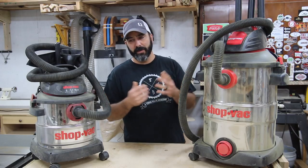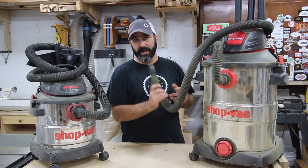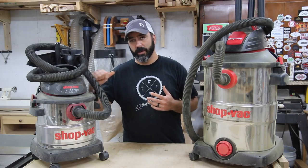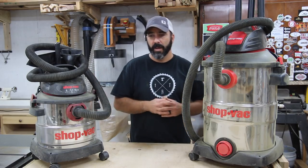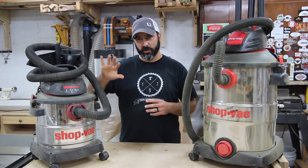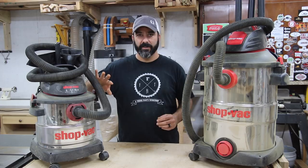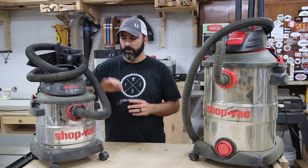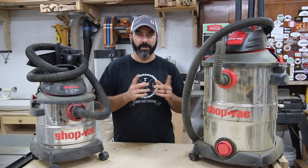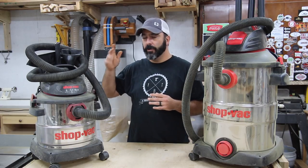You might ask why I need both. If I have the big one hooked up to a sander and I also need to clean up, I've got the small one ready to go. It's personal preference — I don't need two big ones, so I use this as my go-to and the other as secondary. The small one runs about $65, the large one about $130, and I'll have links to both in the website article linked in the description.